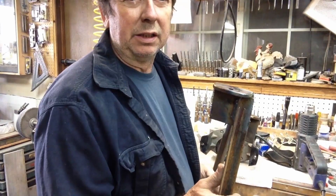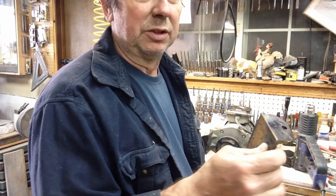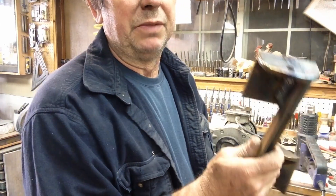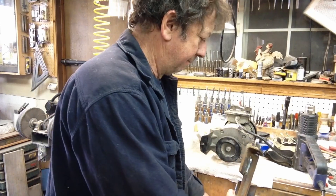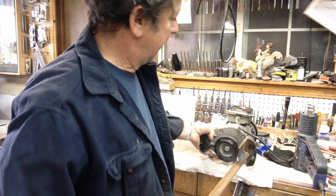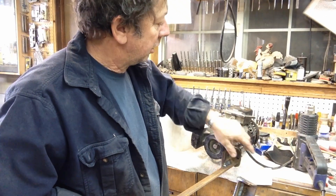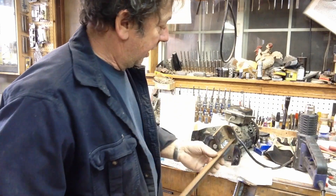We built a couple of little mounts for our angle iron for this motor. Took some 3-inch angle we had — 3-inch by quarter — cut it to a 3-inch length, drilled it to mount on the existing mount, and rounded the edges. Then we went ahead and welded them to our uprights, got a left and a right. They pretty well match the contours on our motor. They'll bolt up just like that, and I'll come off the other side with another smaller piece of angle and build a frame above to hang it from.